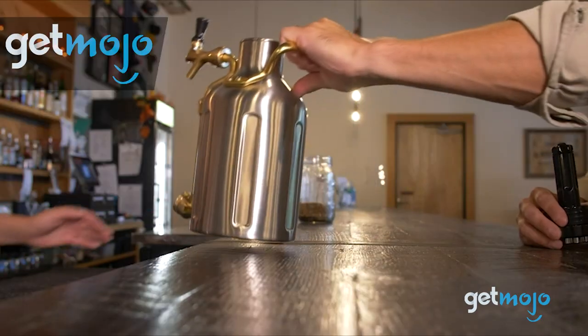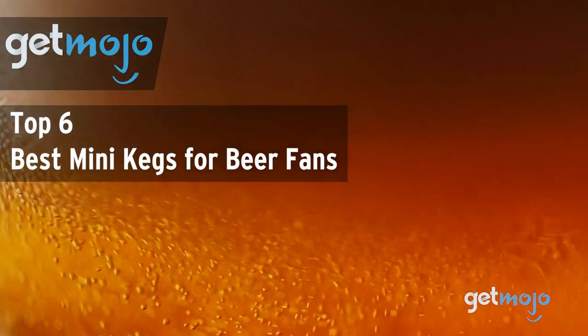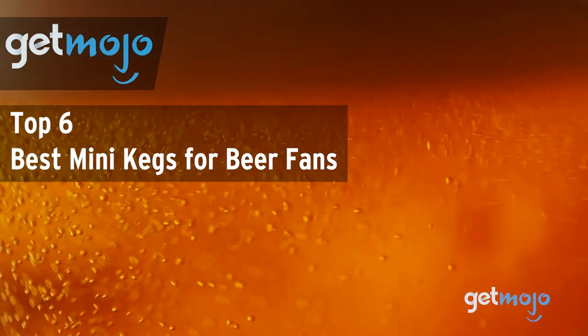Welcome to Gitmojo, where we do the research so you don't have to. In this video, we're offering our picks for the 6 best mini kegs for beer fans on the market.